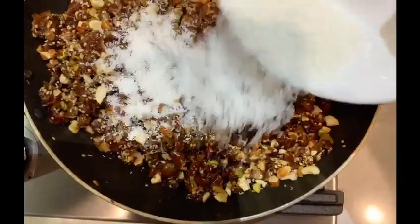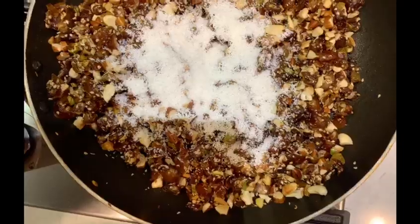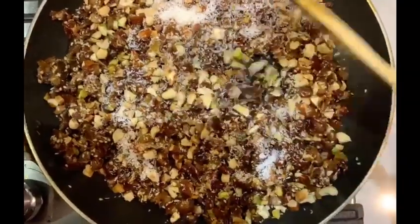Now add some dry coconut powder, mix everything, and you can turn off the stove. You need to start making the laddus immediately after turning off the stove, because you can't make the laddus when the mixture is cold.